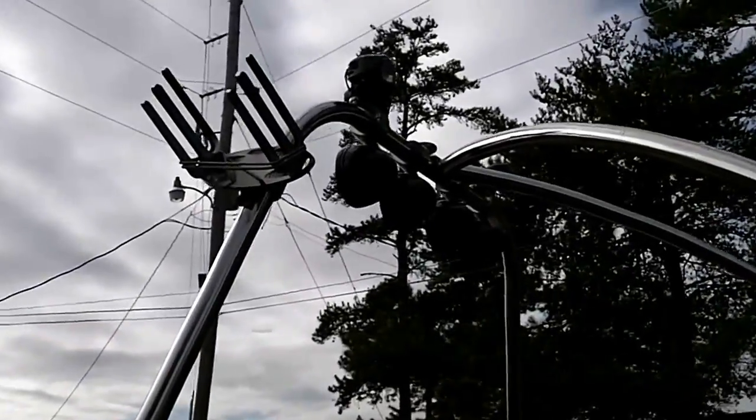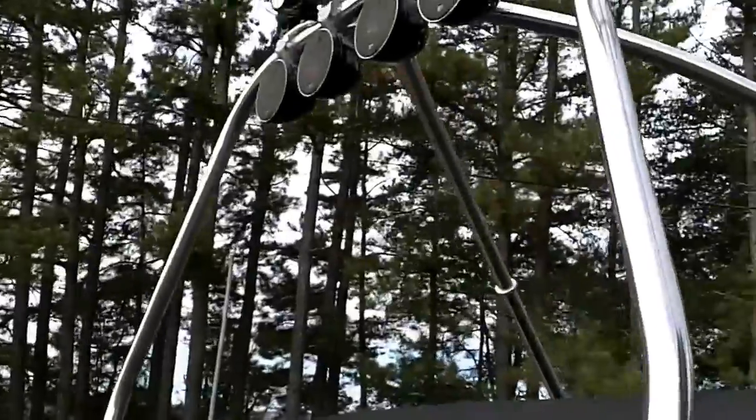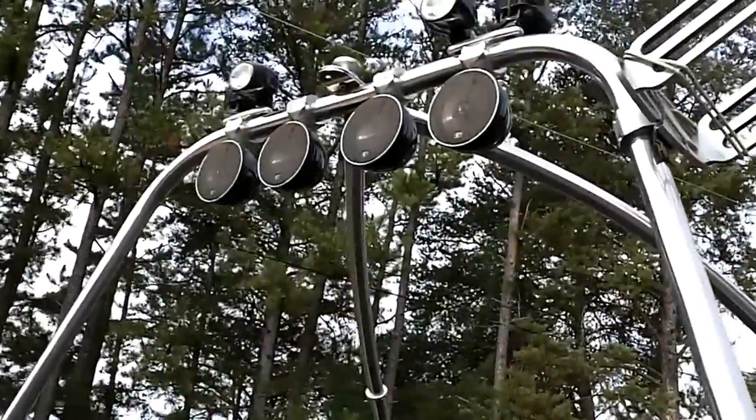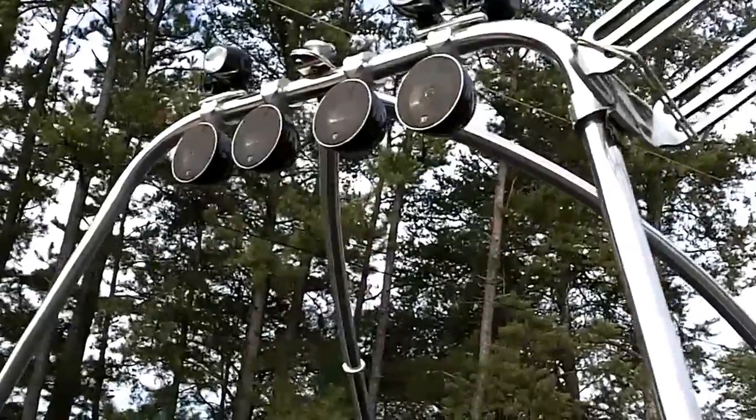It has tower lights and four tower speakers, as well as an ample amount of cockpit speakers. It's a very, very good sounding stereo system.